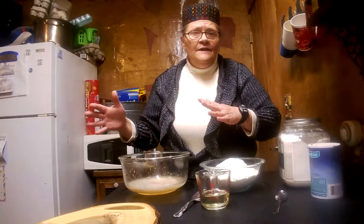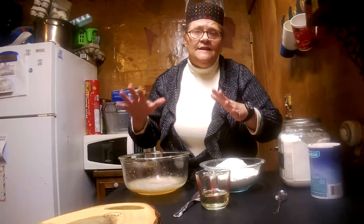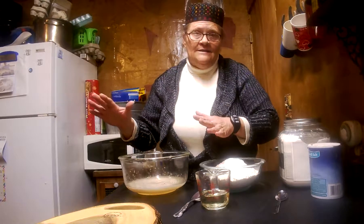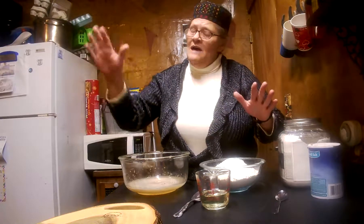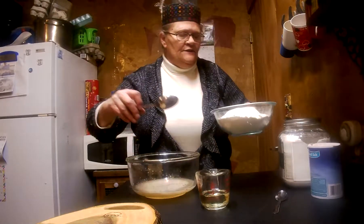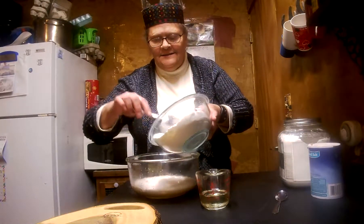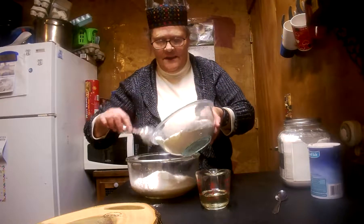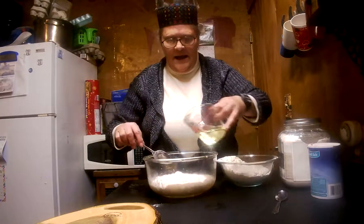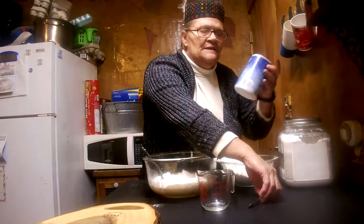If your oven has a pilot in it, it's probably warm enough to let your yeast activate in there and let your bread rise in your oven — that is awesome. My oven doesn't. So I start out with four cups of flour, add about half of that flour in there, and at that time I'll go ahead and add my oil.